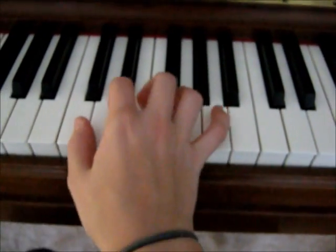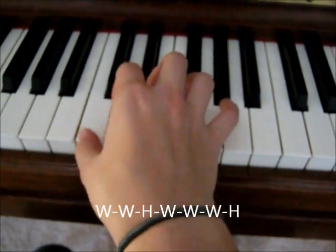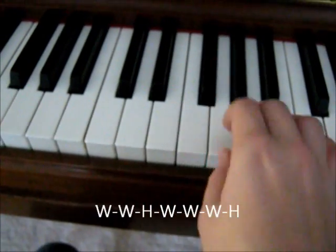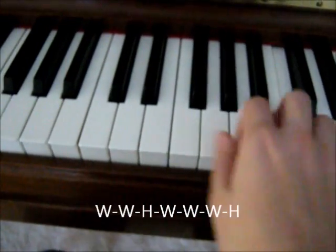That's a major scale. It goes whole step, whole step, whole step, half step, whole step, whole step, whole step, half step.